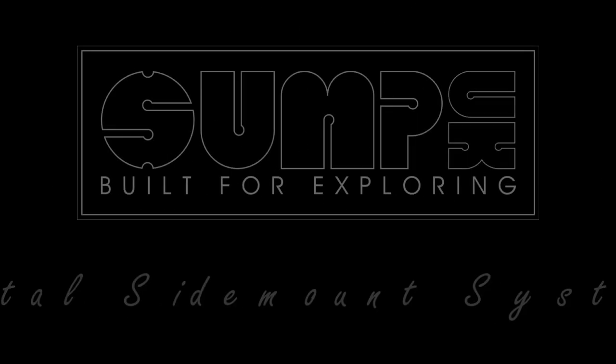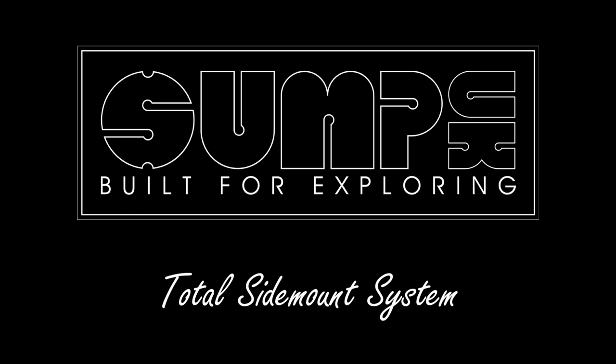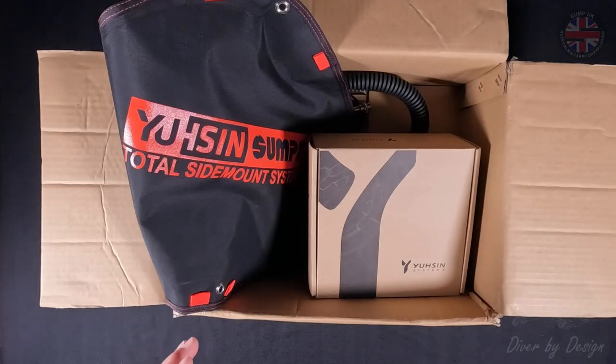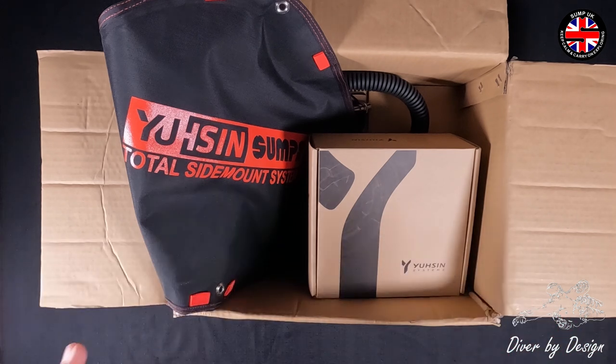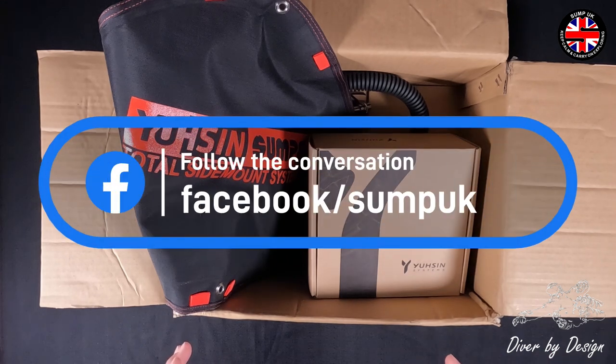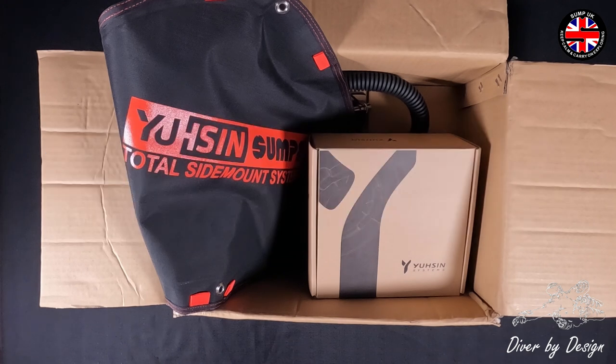I'm going to talk you through a new delivery that I've had. It's the Total Side Mount System. It's come from Sump UK in collaboration with Usin Systems. If you guys are familiar with Sump UK, Andrew Goring's the man behind it. He's been making parts for around 15 years. He's a side mount diver, a rebreather diver. And if you're anything like me, you've probably bought pieces of his, whether it's buckles, sliding D-rings, loop bungee, custom hardware plates. So this is a new design. I got really excited when he started to show me parts about it, and he's very kindly sent me a unit for testing.